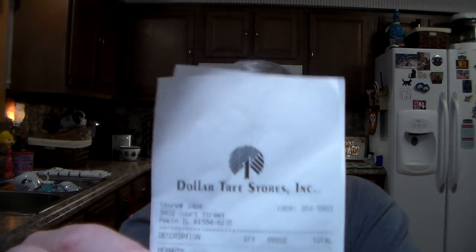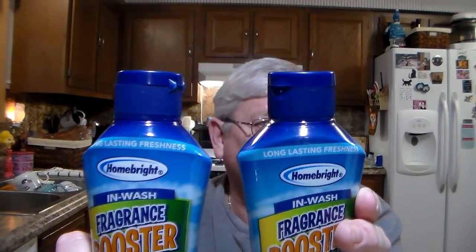I did a Dollar Tree Haul. Say it isn't so. Yep, mister that is. Did a Dollar Tree Haul. It's not a real big one, but she asked me to go do a Dollar Tree Haul for her before they were all out — and good thing I did because I got the last two.